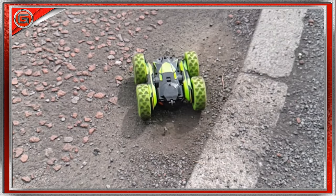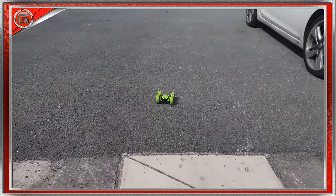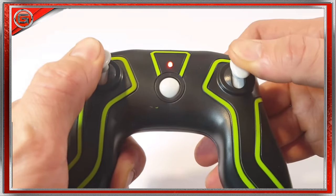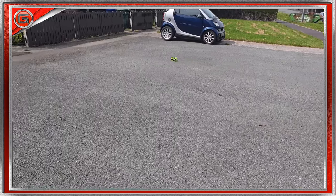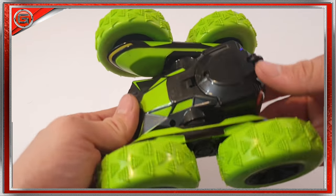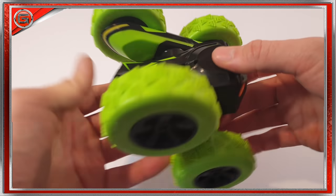Overall this SGILE 360 RC stunt car was lots of fun to review. At first the controls did take time to grasp — for example, to move the car forward you have to pull both joysticks back. When the car hits something and flips over, those backward controls become forward, so the controls flip when the car is flipped. I honestly think kids of all ages would have a great time with this RC vehicle, along with teenagers too. My kids have enjoyed playing with it over three days, and so have I.